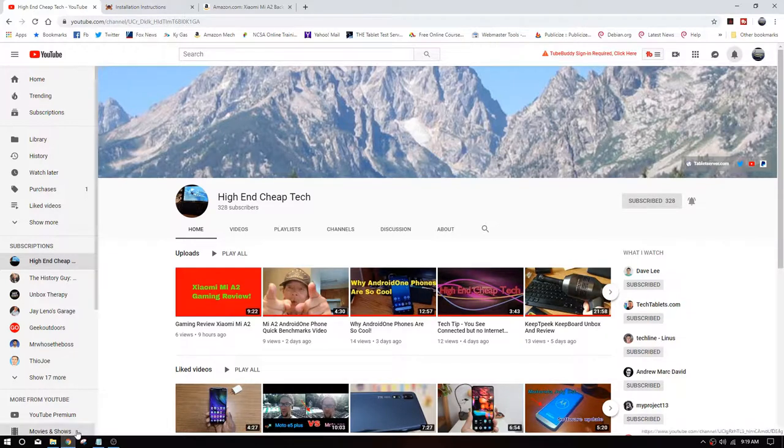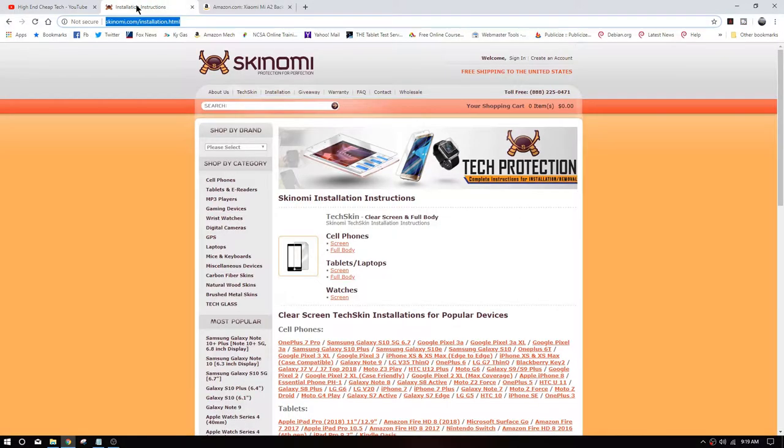As promised, the rest of this video is going to be on a screenshot by OBS — a great little program. This is where you can see that video. Don't worry whether it says Techskin or Mattskin; the installation procedure is absolutely the same.